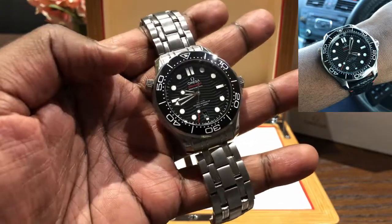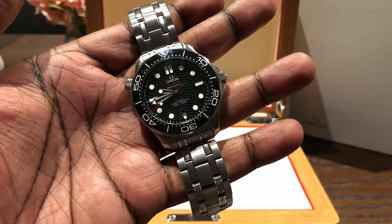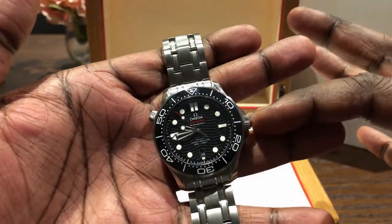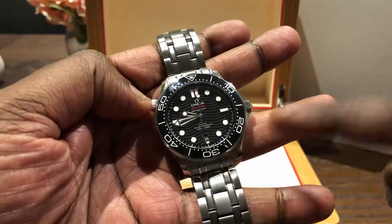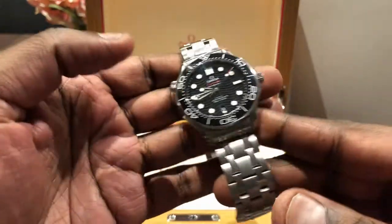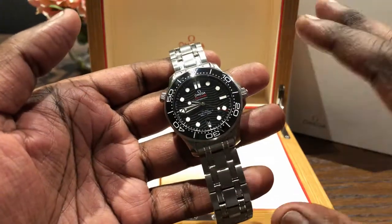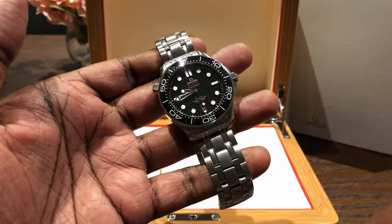The helium escape valve — I don't mind it. I'd probably prefer the old shape, which was more cylindrical, whereas this one is more conical. The old cylindrical shape matched the crown better, giving more visual cohesion between the two crowns, whereas this one is a different shape so it does look a bit odd. But you get used to it — I don't even notice it anymore to be honest. When you look at the watch you're just looking at the dial, the hands, and the bezel — that's all you're looking at.